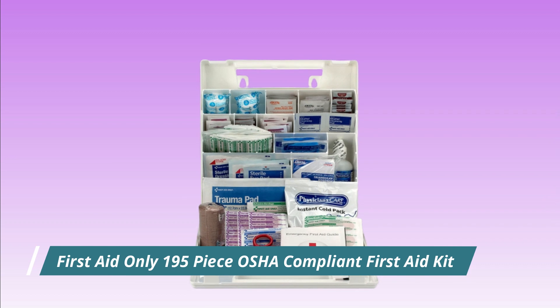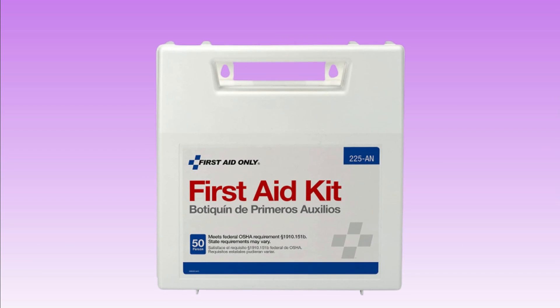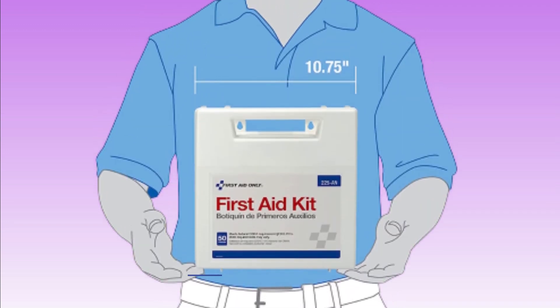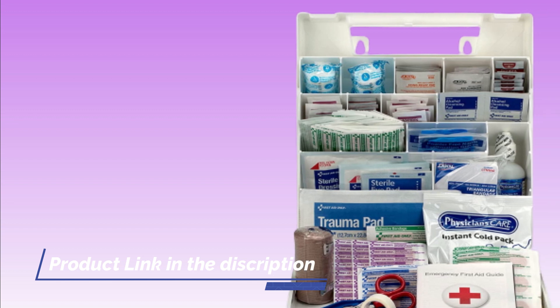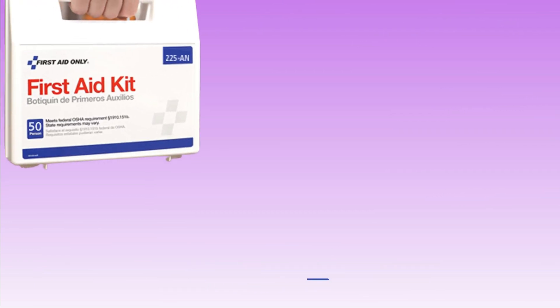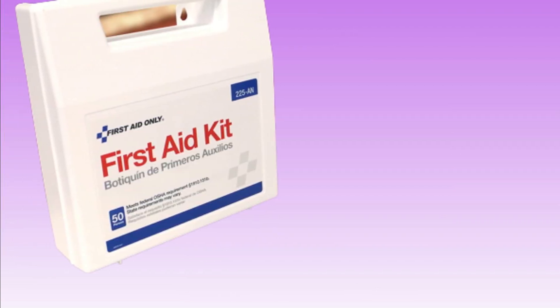Number 2. First Aid Only 195-Piece OSHA Compliant First Aid Kit. A 195-Piece First Aid Kit that is OSHA — Occupational Safety and Health Administration — compliant is designed to meet the minimum requirements for first aid supplies as outlined by OSHA regulations. This means the kit contains a sufficient quantity and variety of supplies to treat common injuries and illnesses that may occur in the workplace. Items include adhesive bandages, gauze pads, medical tape, scissors, tweezers, safety pins, antiseptic wipes, alcohol prep pads, and pain relievers.